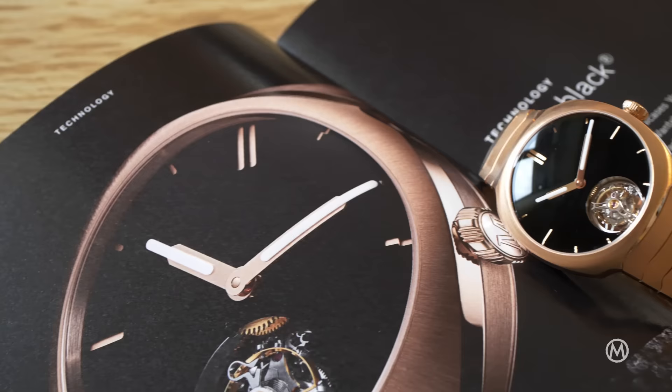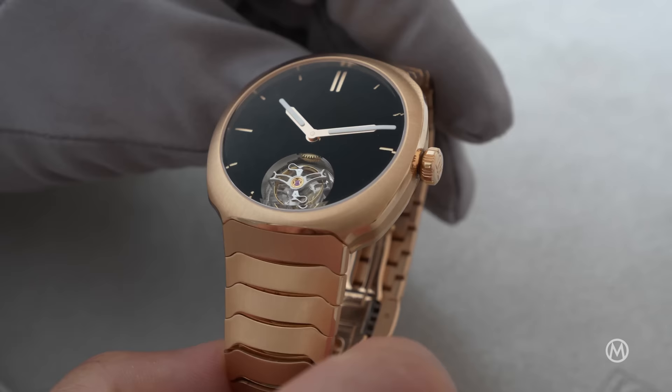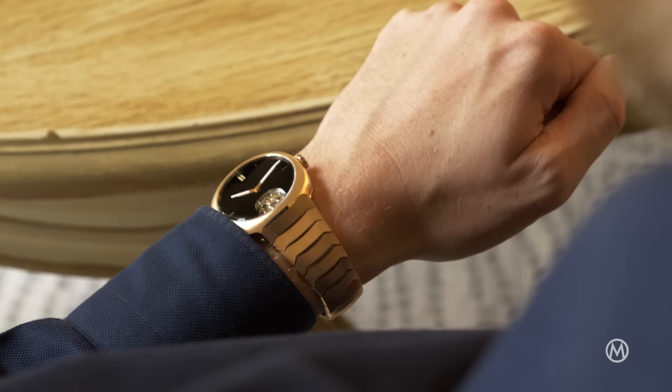This new luxurious and complicated take on the Streamliner is somehow the best of the brand, gathering in a single watch one of its finest movements, its boldest yet simplest dial, its unique take on not printing the logo, and its coolest design to date. Minimalist in its shape and design, yet not so simple in terms of execution and mechanics.